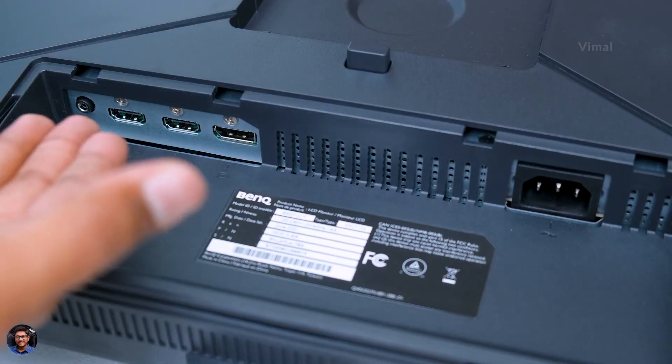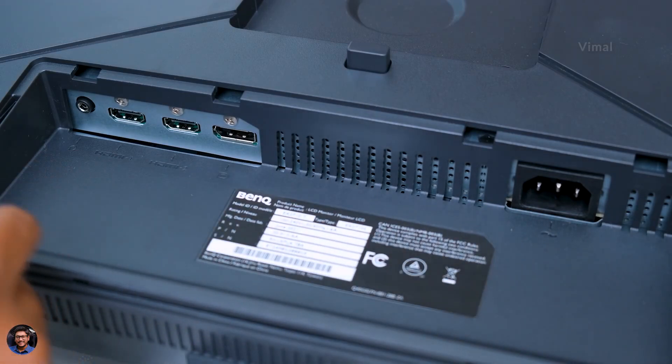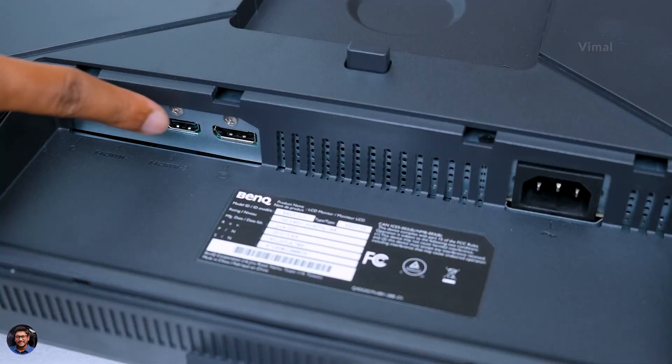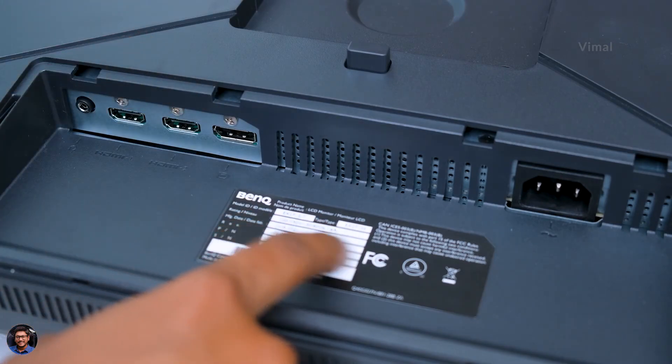Coming to the connectivity ports — there's a port to connect the mains cable on the right extreme. On the left side, the monitor features one 3.5mm headphone jack so you can connect your headphones directly to it, two HDMI ports, and one DisplayPort. That's it for the available connectivity ports.